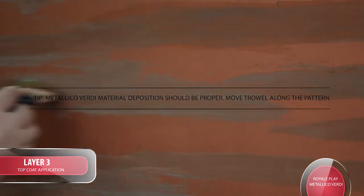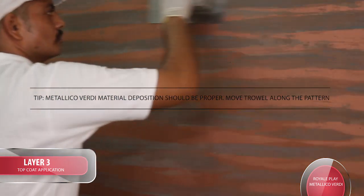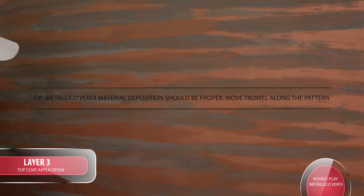Tip: For Metallico Verde, material deposition should be proper. Move the trowel along the pattern, going to the top and then to the bottom of the clear coat area.